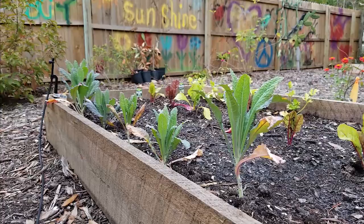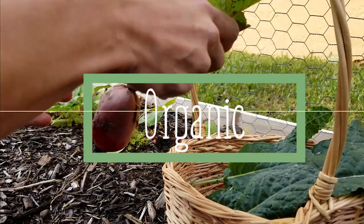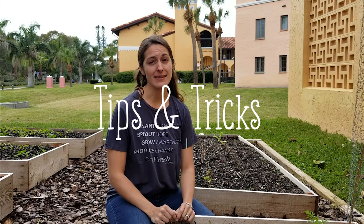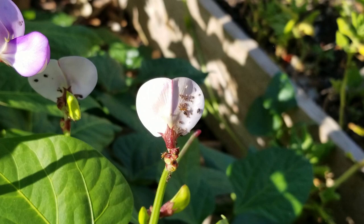Hey, Elise Pickett here with The Urban Harvest, and today I am going to show you how to get rid of aphids in your garden. Aphids are a super common problem here in Florida and elsewhere across the country, especially this time of year — they just seem to go crazy in the heat. I'm going to show you a few quick tips and tricks to get rid of them.